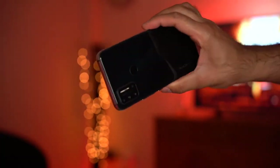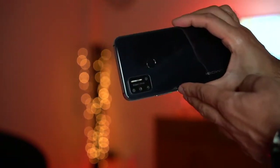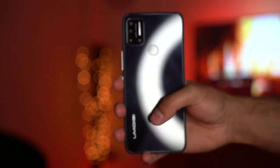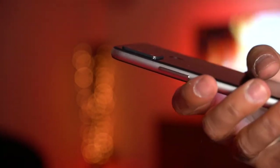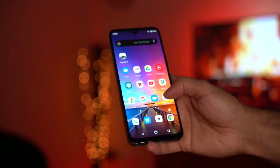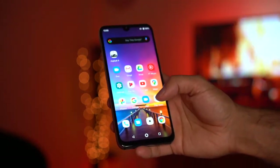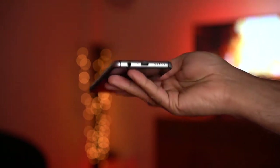It does have a glass back so you are susceptible to fingerprints. On the back there's a fingerprint scanner, which is a nice touch — much like the ones you used to get on Google Pixel phones. It also has a quad camera setup with a slight bump. What I really like is the 4150mAh battery, which is on par with the latest flagship phones, giving you about a day and a half, or up to two days with lighter usage. It also has USB-C fast charging.